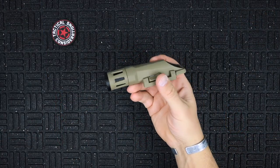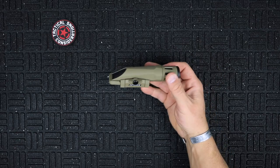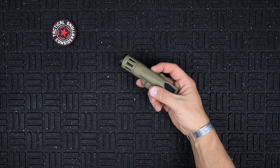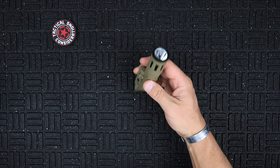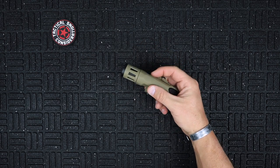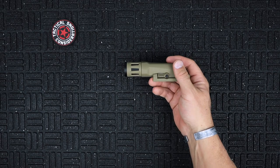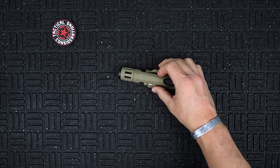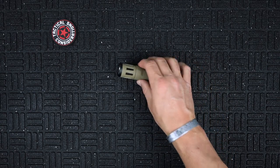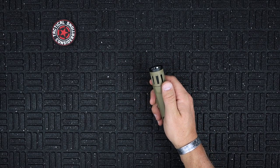Let's jump into the new Enforce WMLX Gen 2 and get the basic specs out of the way. This is the IR-capable version — you can see the notification on the switch, and if you look down the front you'll see different LEDs poking out, letting you know it's the infrared version. So: 700 lumens, 10,000 candela, visible at a distance of 200 meters. It's got a two-hour runtime on two CR123 batteries, which are front-loaded in the cap — very normal for the Enforce brand.